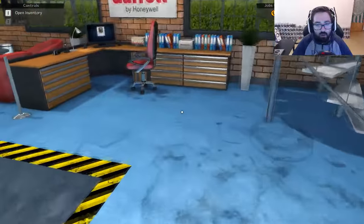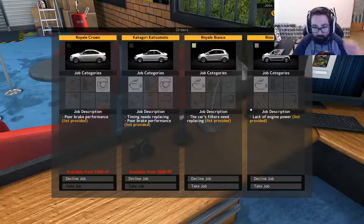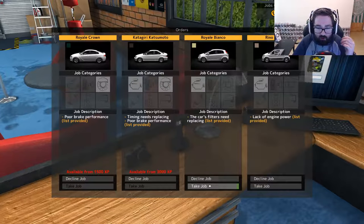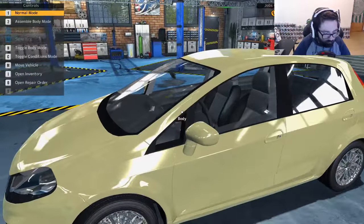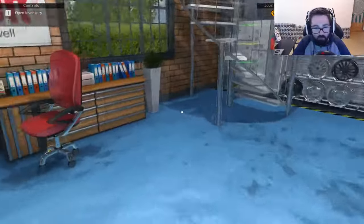Hopefully soon we'll start doing more complicated jobs like clutch work and stuff like that. This one's going to be a really easy one so I'm just going to do that now just to get it done out of the way, because it's just filter work so it shouldn't be all that hard. Let's just double check — air filter, fuel filter, yeah.